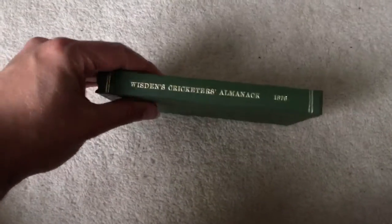Here we have an 1876 Wisdom rebound with the original front cover but not the rear. It's bound in green with lovely boards, gilt to the spine but not to the front and back. The main thing to point out about the book is there's some spotting — this is the rear — just a couple of pages.